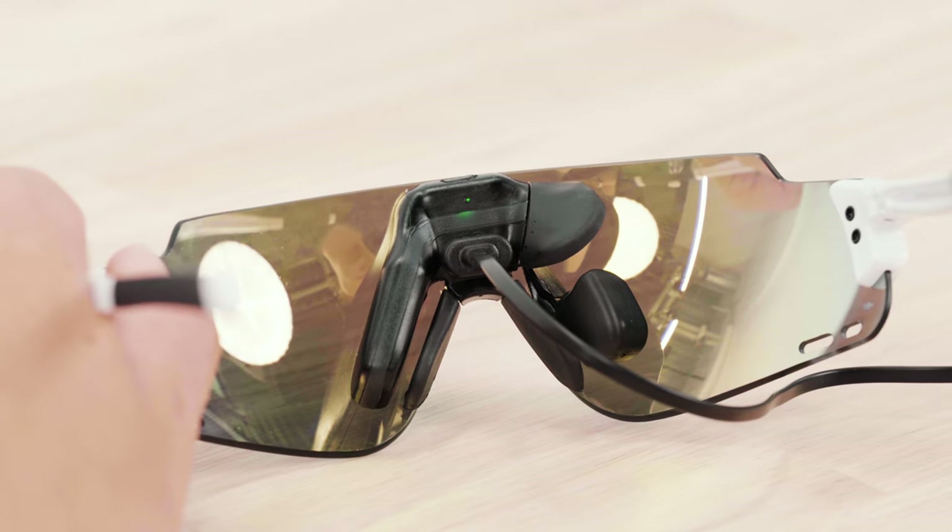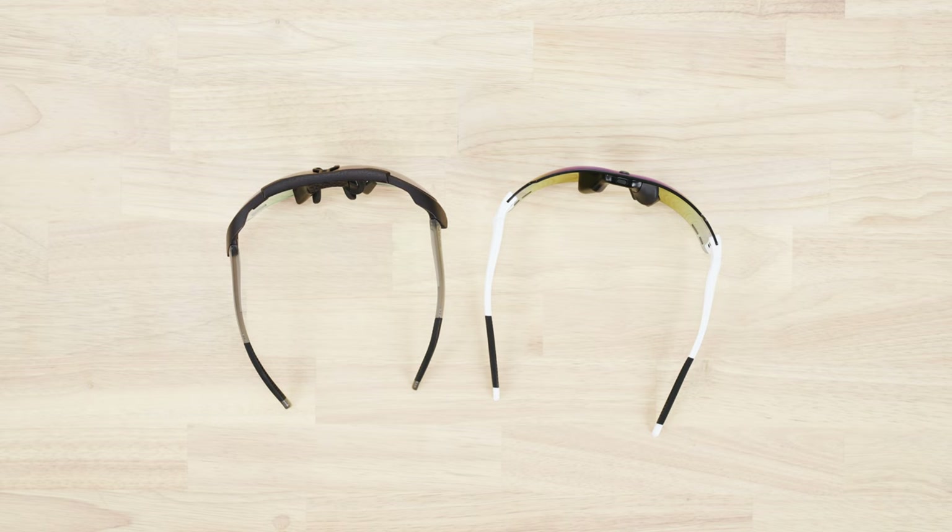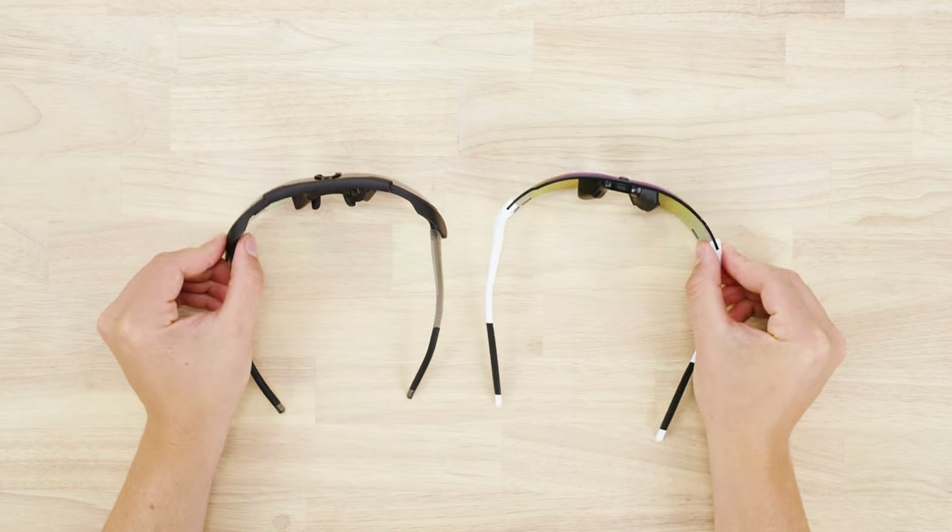The LED should blink before shining continuously. The LED will turn off once your ENGOs are fully charged. A full charge takes 3 hours when the ENGO battery is fully depleted.